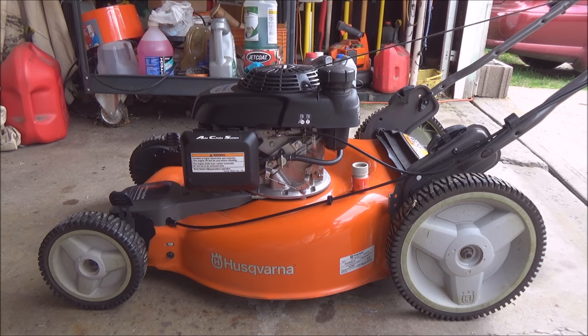Hey YouTube! Today I wanted to cover lawnmower blade sharpening and balancing. There are plenty of other videos out there on this same subject, but some of them I just don't jive with. I've seen videos of guys hand-holding a lawnmower blade using a grinder, and I think there are better ways to do things.